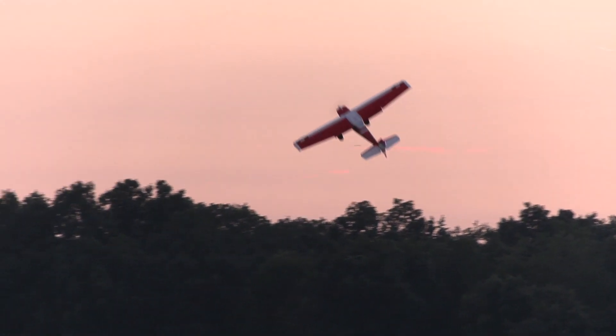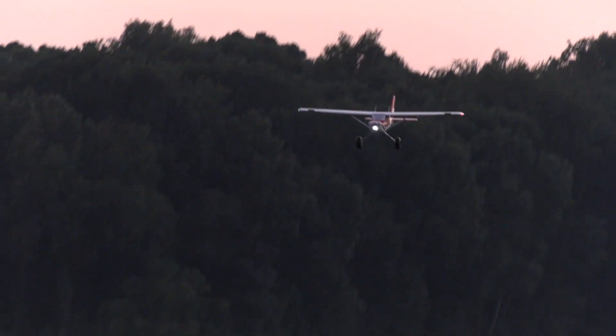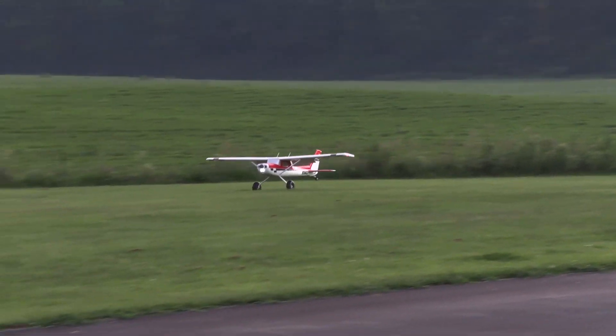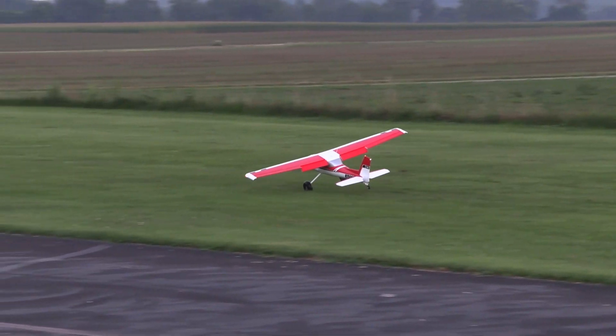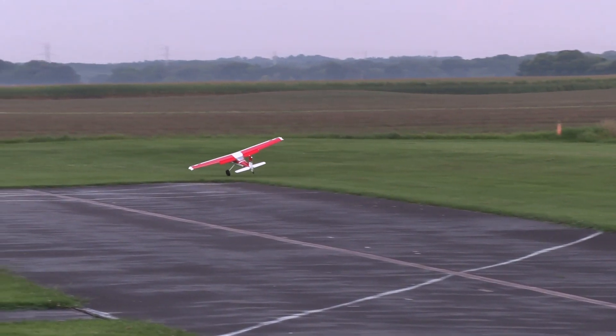Look at that — like half throttle, not even, and it's holding the tail up. Isn't that the funnest? I'm telling you. It's so calm we can land both ways today. A little one-wheel action. There you go. It does it very well. Yes, it does.